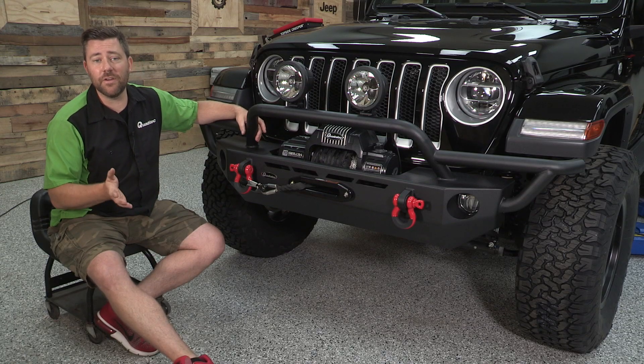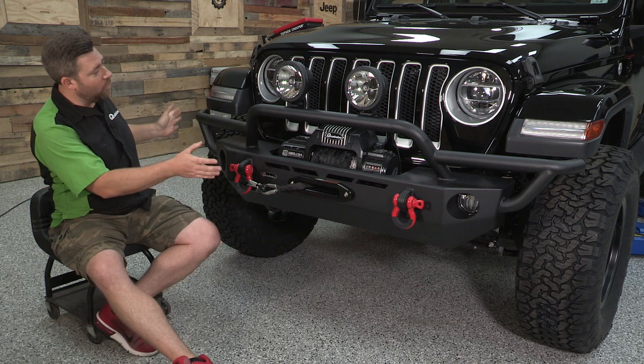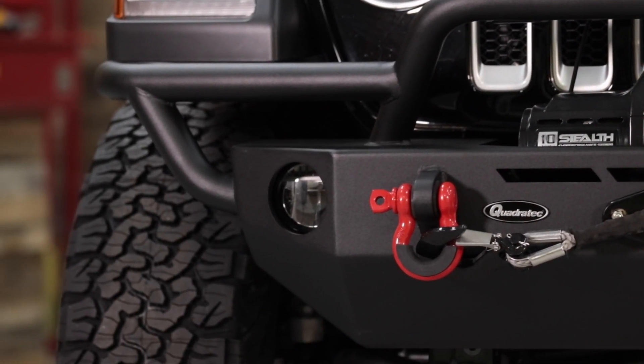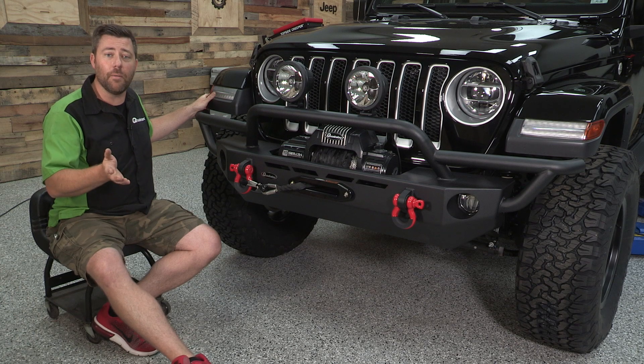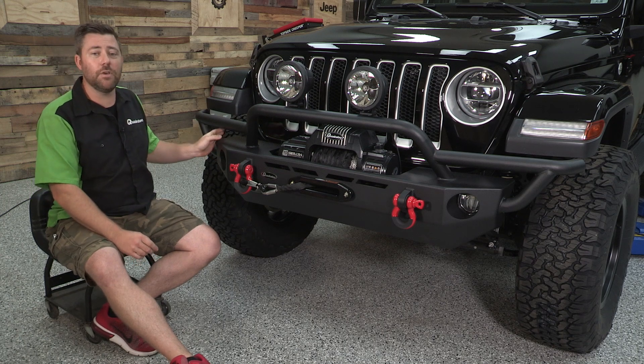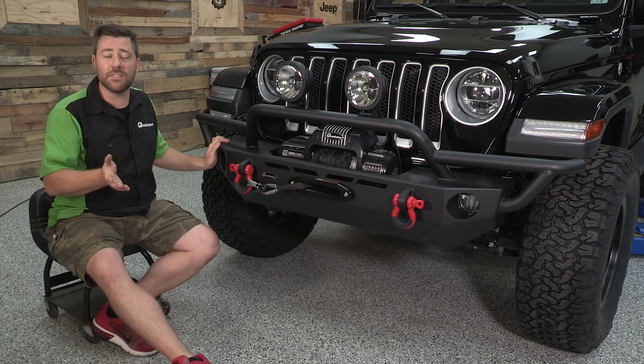The bumper is available in two different configurations. You have a full width bumper that extends all the way out to the end of your fenders to give you some additional protection, or a stubby bumper which simply deletes the two outer pieces of tube work, giving you an even more narrow and aggressive looking bumper.